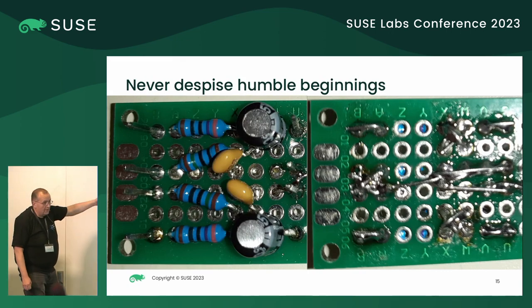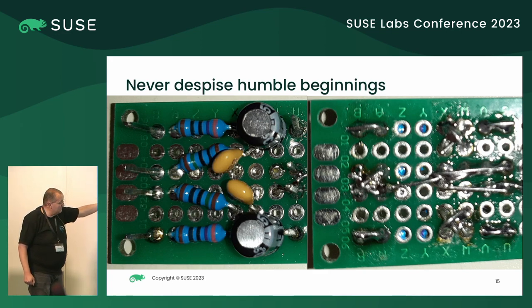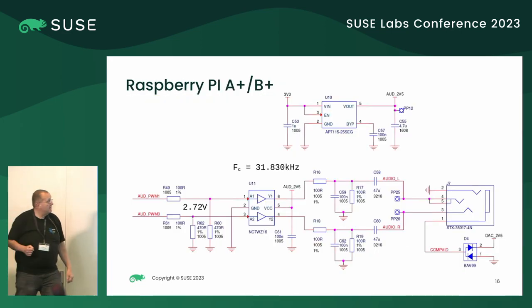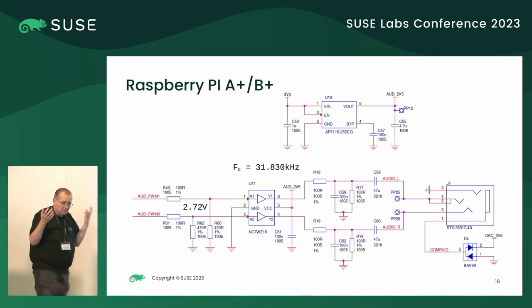So I prototyped it. I know it doesn't look very nice — that was my first attempt — but it kind of worked. I could put audio on the pins. This is how one normally starts. It was working, but when I put it on my ears, I was getting the audio, but when it was silent, I was hearing the GPIO activity. When I started to type, I was hearing everything. When the processor started to do something, I was hearing it. It was reminding me of the dial-in days, but it was not very good for the audio.